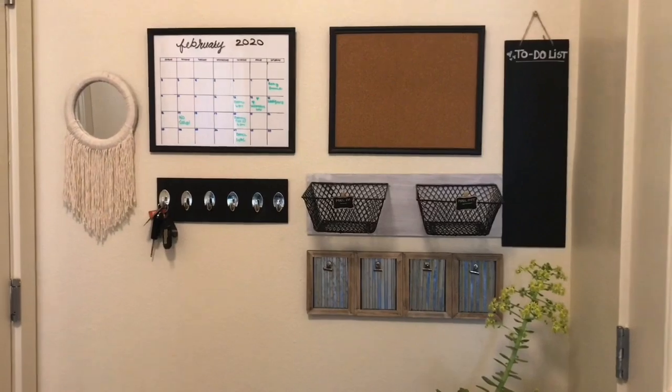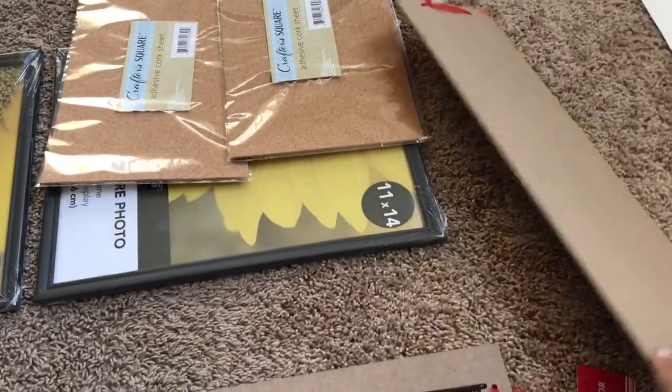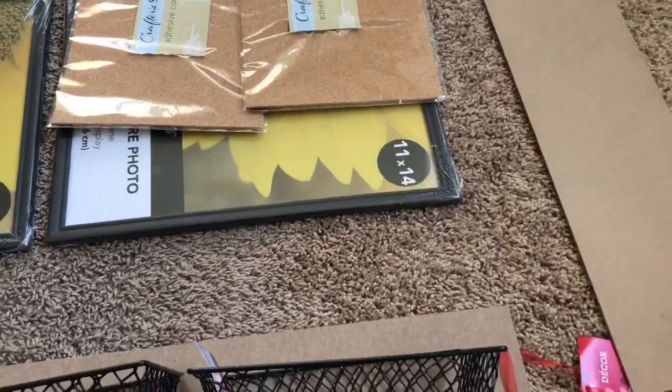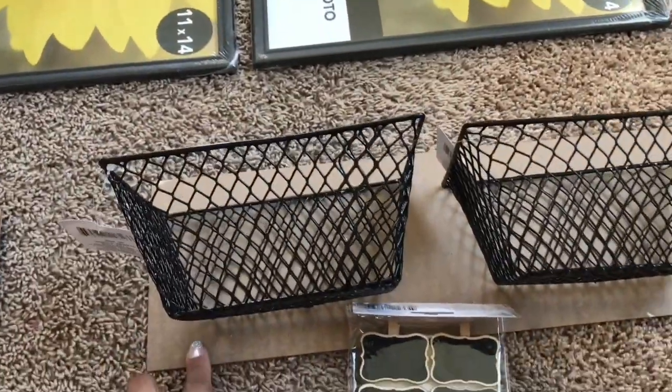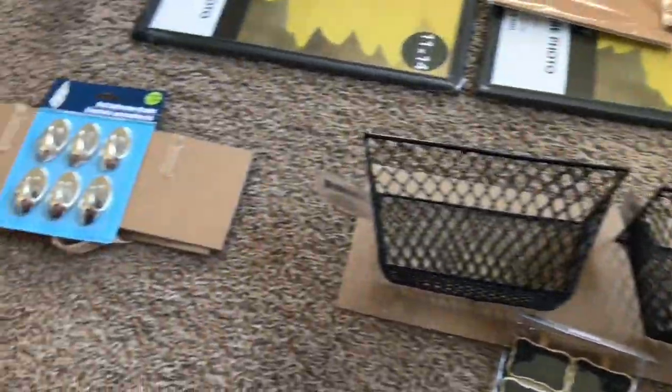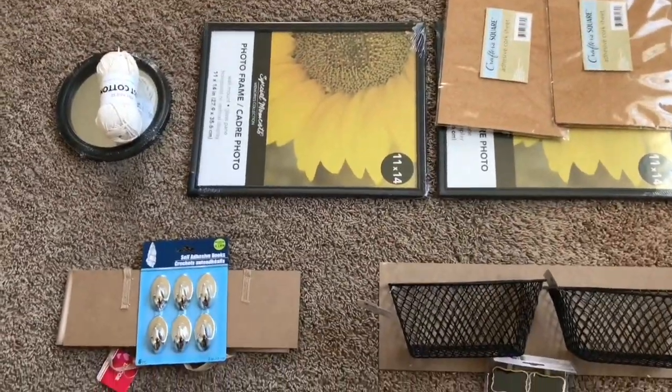Hey guys and welcome back to my channel. Today I'm going to be sharing with you this DIY command center that I made with all products from the Dollar Tree. I used a lot of Valentine's boards because of their size. I got some baskets, some 11 by 14 picture frames, some adhesive corkboard, some command hooks, a mirror, and some yarn.